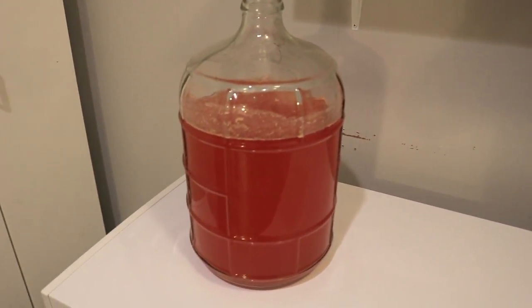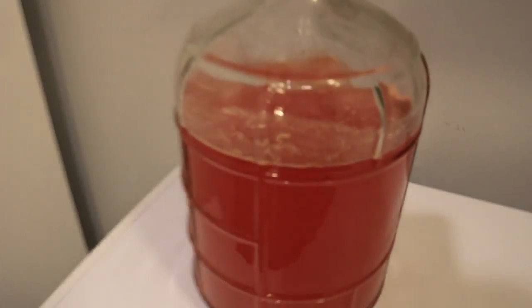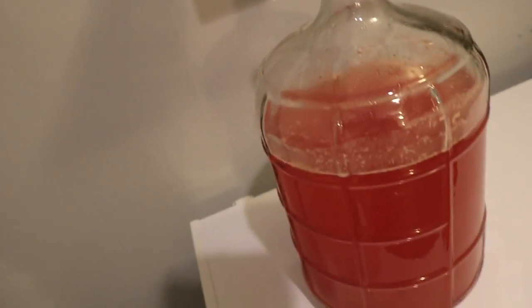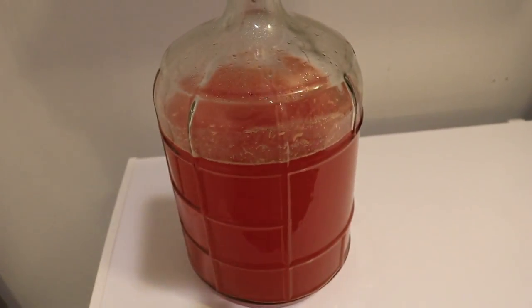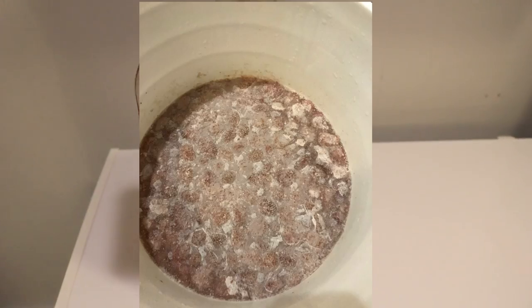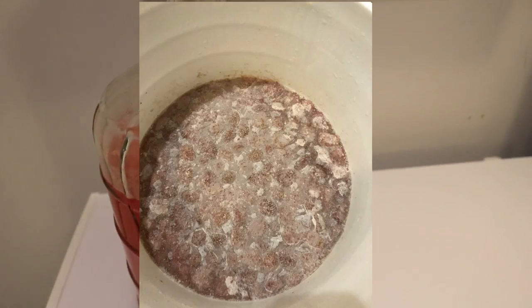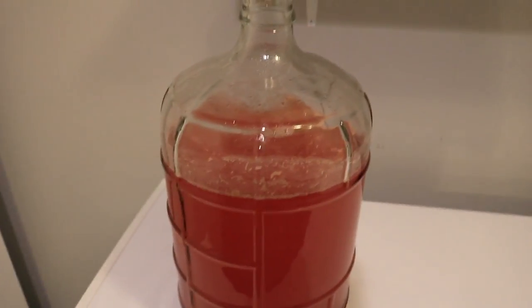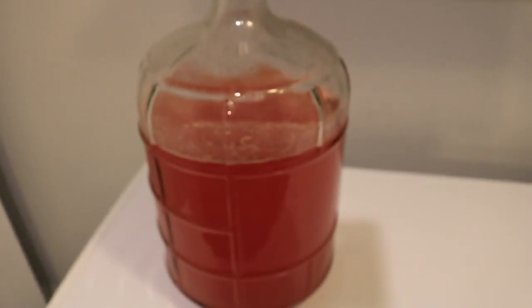If you look in here — I'll try to focus on it — there are lots of little white spots, and that's very tame compared to what it was. I'll show a picture here. I had some really bad mold occur because I believe I left it in too big of a container — the full six-gallon size — which means it had a lot of airspace. I think my fruit had mold on it and some bad bacteria, and something just grew.